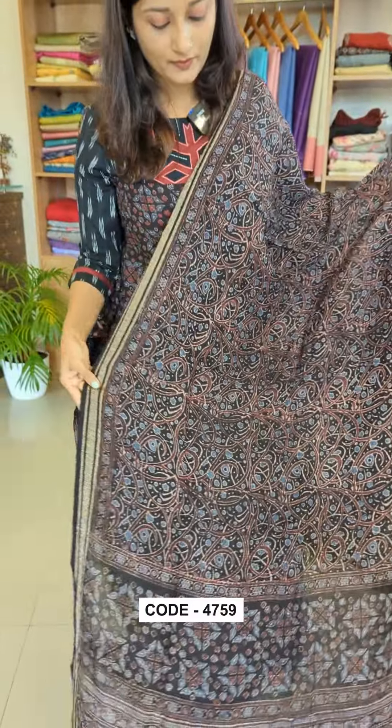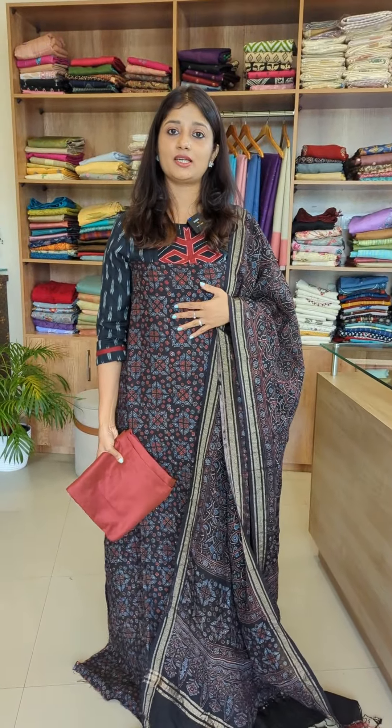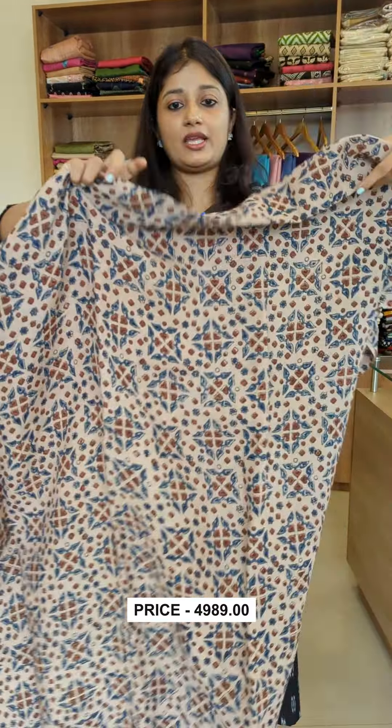In the black and indigo blue combination, I'm going to show the same pattern. In the bottom cotton silk, I'm going to show the black color. The other shade is black as the main shade, with an indigo blue and brick red combination.